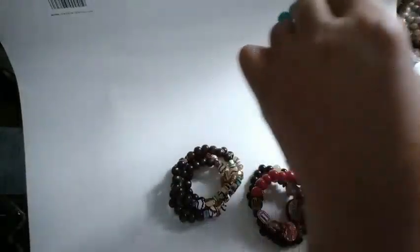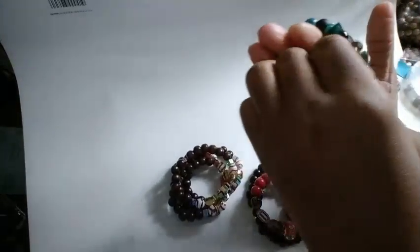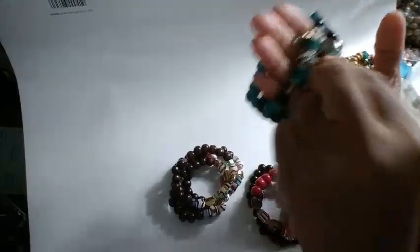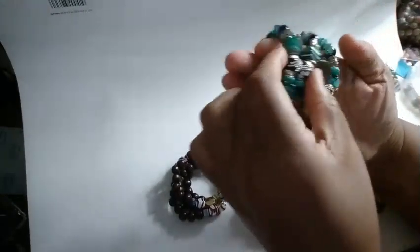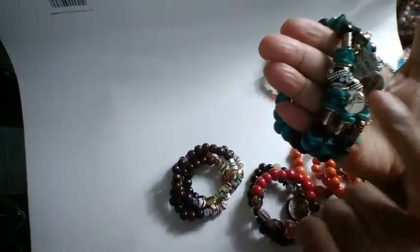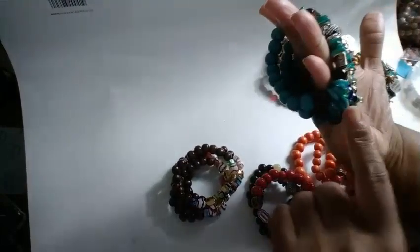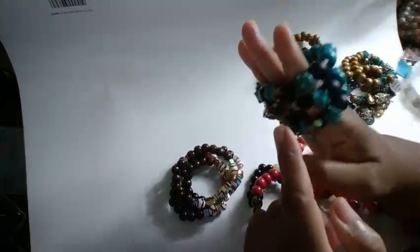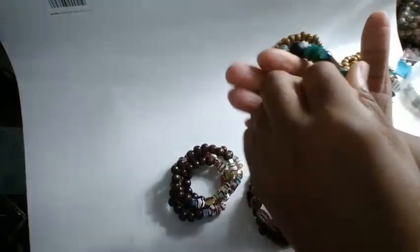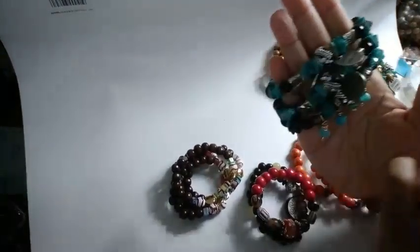I went ahead and did some turquoise using some of those natural shell beads I just got the other day. I mixed those with these little boho bees that I got previously, and mixed in a little charms — just kind of did what I did with it. I think they came out really nice. I'm really digging the charm look for bracelets.